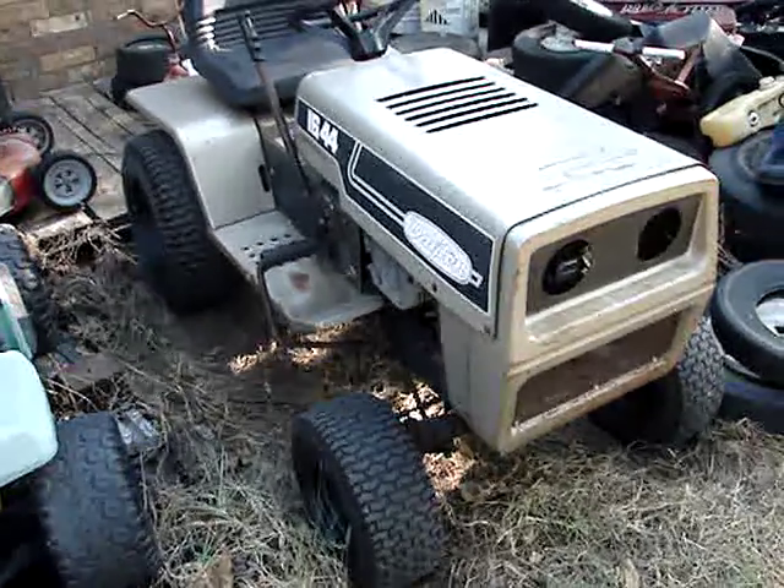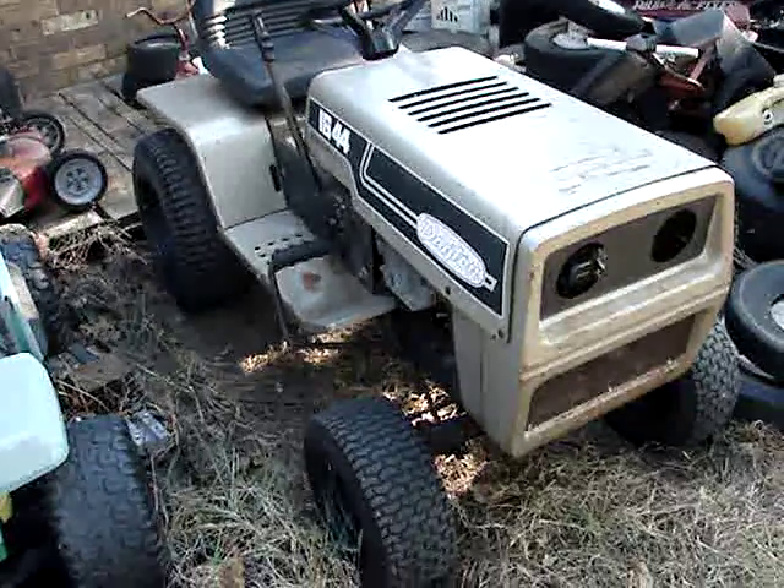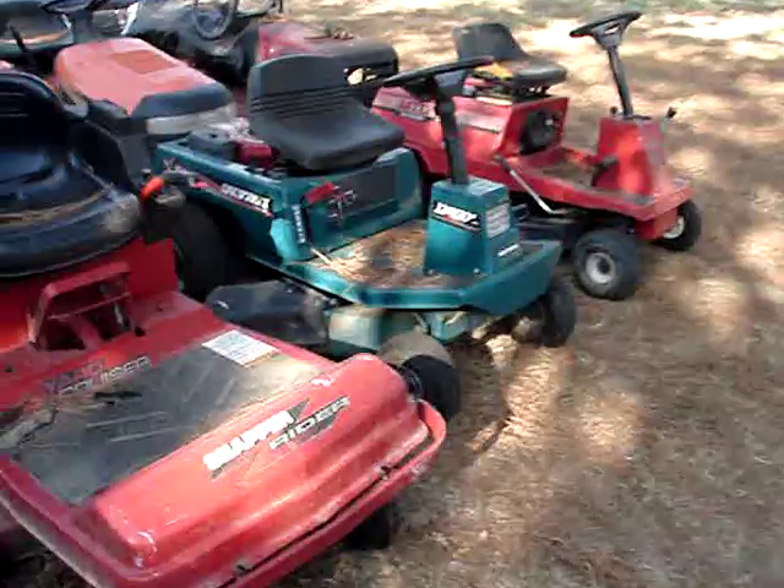Mowers. Tractors. I got the dating setting there, huh? What am I supposed to do with all these mowers?